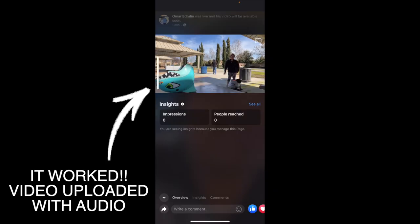After uploading the video, the audio actually worked.